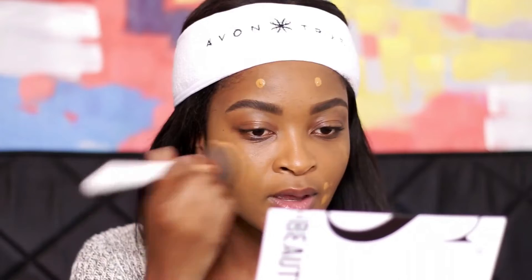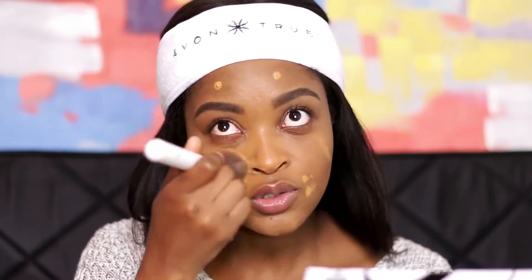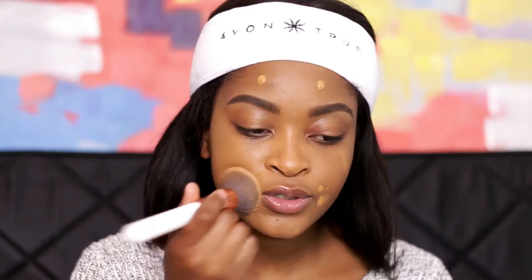I'm patting the foundation into specific areas because I want the coverage to stay concentrated — I don't want to buff it out over the rest of my face. This helps you cover precisely where you apply the product without spreading it everywhere. You don't have to cake your entire face with foundation; you just need to focus the product where you need it most.